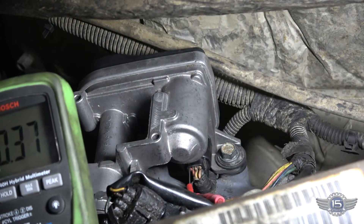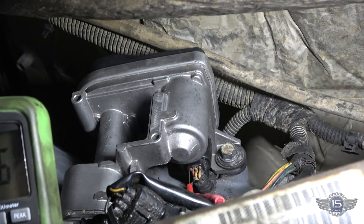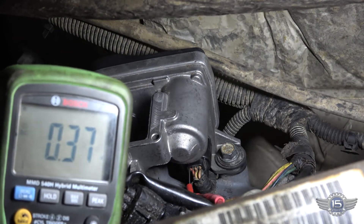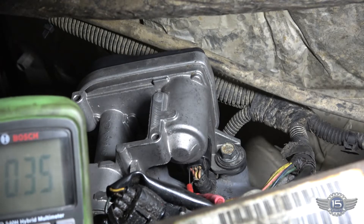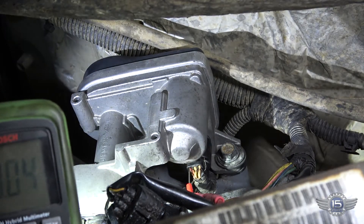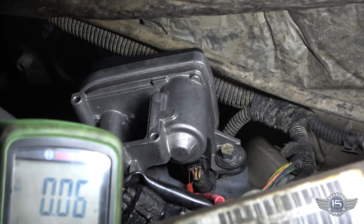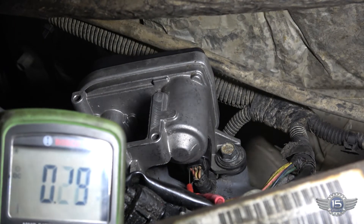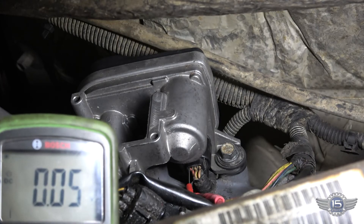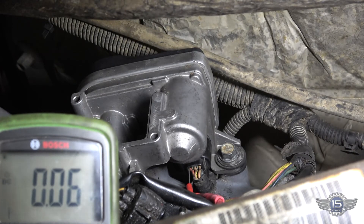So we've got the component plugged back in with our multimeter leads in the signal circuit. Just sitting there, that thing should be at three point seven volts, and as you can see it's closer to point three seven. Now Mox is going to step on the accelerator — that shaft turns like it's supposed to, but it should go down to point seven volts and it goes down to point oh five. Okay Mox, let off the accelerator. So that's at rest. Now step on the accelerator — and that's with the throttle on the floor. So that tells me that throttle valve actuator is dead. We're going to replace that.